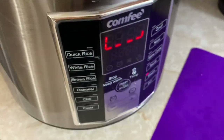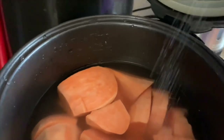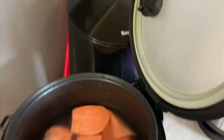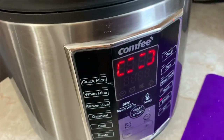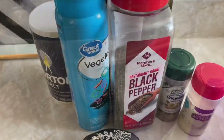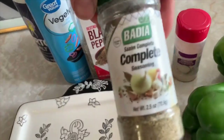First of all, I got some sweet potatoes, went ahead and skinned them — it's easier and saves a lot of time afterwards. I added them to the rice cooker with some water, a little bit of salt, and put it on the steam option.